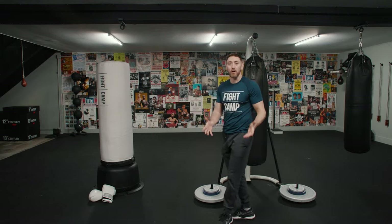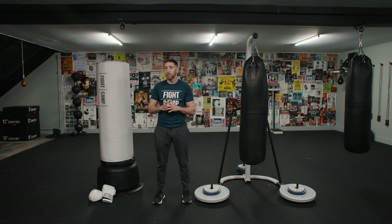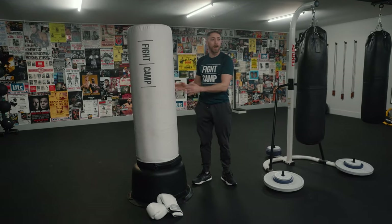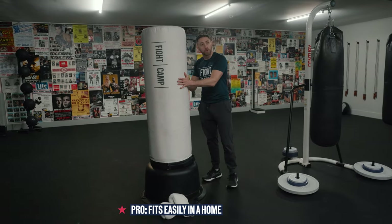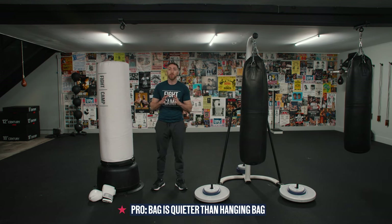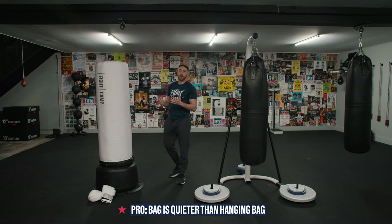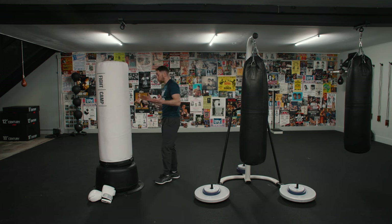Now for the pros and the cons of the freestanding punching bag. Right here we do have the Fight Camp freestanding punching bag. Not all freestanding punching bags are created equal. Starting with the pros: first and foremost, it fits a little bit more nicely into a home situation than a big metal stand bag, and it is very mobile — if I wanted to move this to the corner of a room, it's easy to do so. Another pro is that if you have a good version of one of these freestanding punching bags, it's not going to make a ton of noise if you set it up properly and fill it with a ton of sand. It's going to be a very reliable bag — you're going to be able to put a lot of punching power on it without it skipping all over the place. When you fill it up properly and get the right freestanding bag, it has an awesome feel.